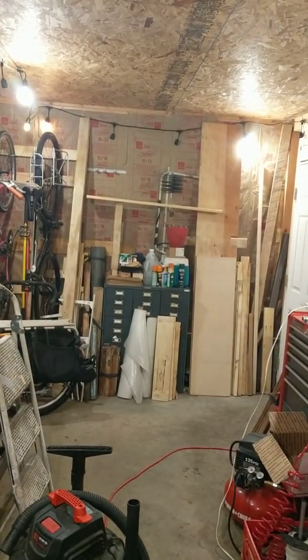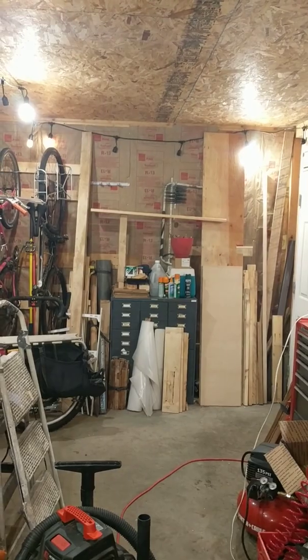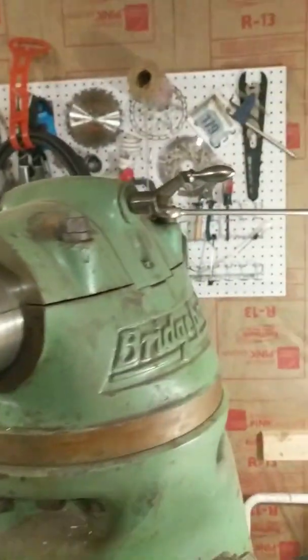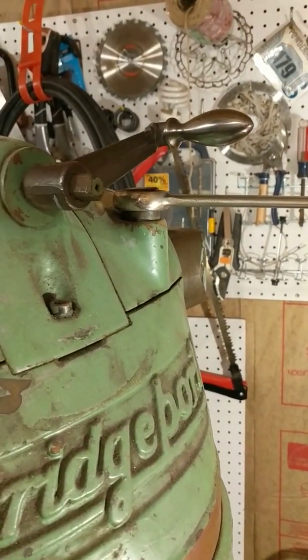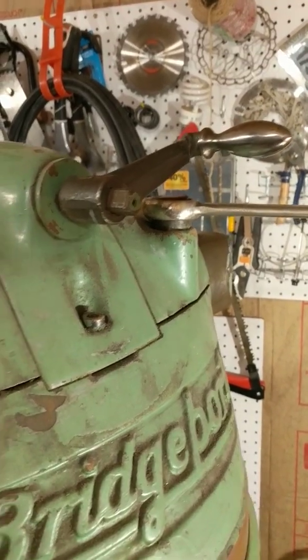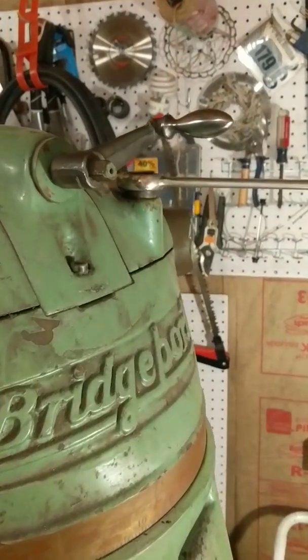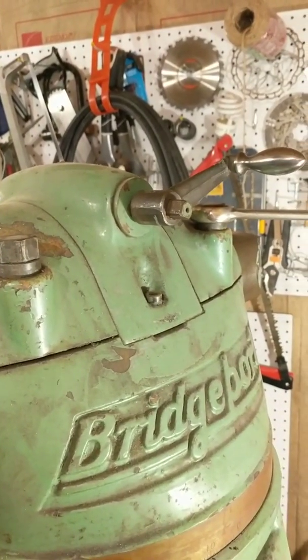So as I turn this crank here, you can see across the shop my line moves up and down. The last tricky part is that as I clamp, especially this rearmost nut down to squeeze it in place, it actually lifts the front of the head and the front of the ram up a little bit, because I've got a lot of weight cantilevered way out here. So I've got this set just about as tight as I dare where I can still move the crank without feeling like I'm going to damage something.